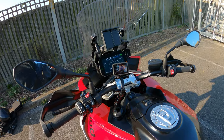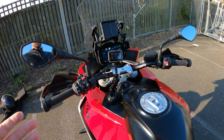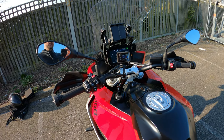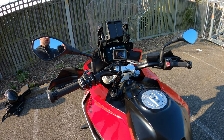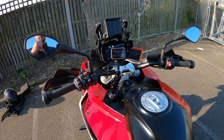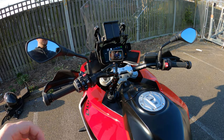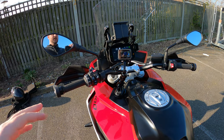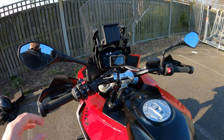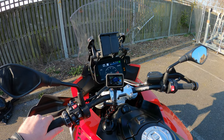That brings us to the end of the deep dive into the 2021 BMW S1000XR systems. I hope you've enjoyed it — let me know if you have any questions in the comments, and a thumbs up is appreciated if you found it useful. I've got more car and bike content coming. If you haven't seen the full review or the night ride video, there'll be pop-outs at the end. Thanks for watching — stay safe, have fun, and I'll see you on the next one.